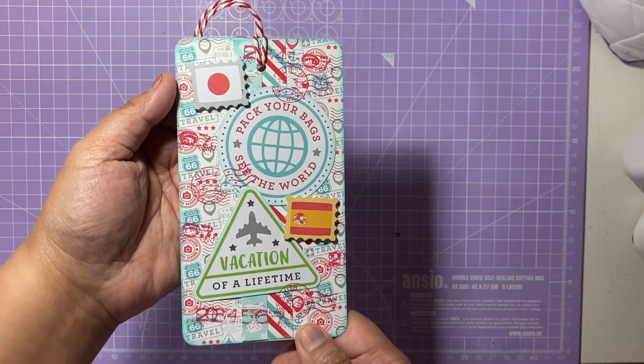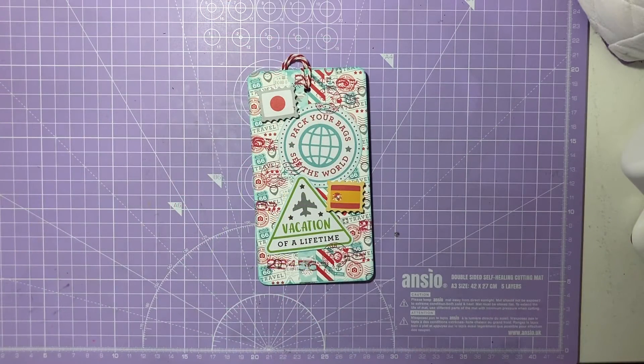I hope you guys have enjoyed the tag I've made for the Tag Tuesday collaboration hosted by the lovely Crafting Divas. I'll leave everyone's links in the box below, so please do go check out their channels and watch their videos uploading today. If you enjoyed this video, please give it a like, comment, and subscribe — I'll see you in my next video!